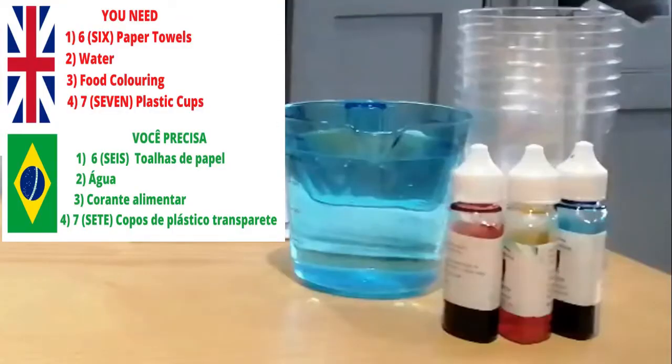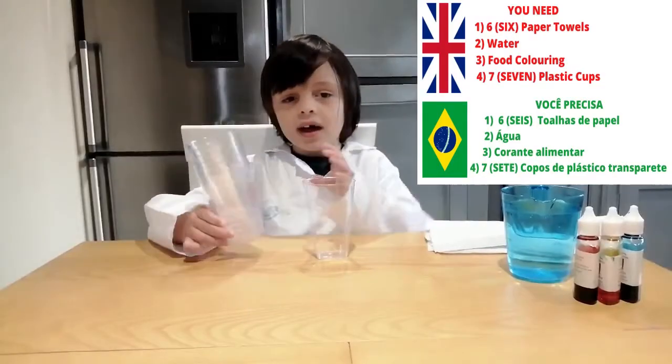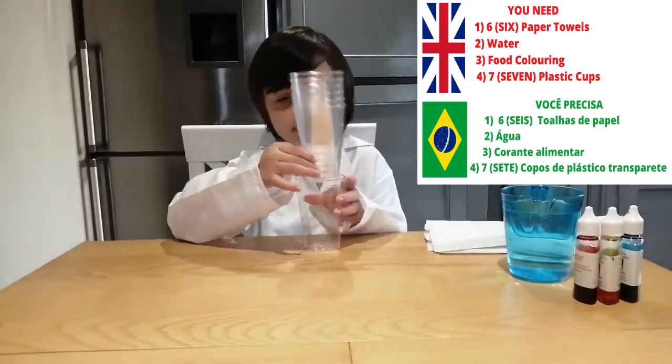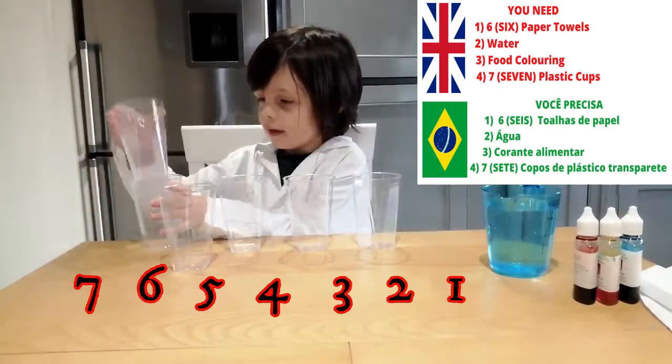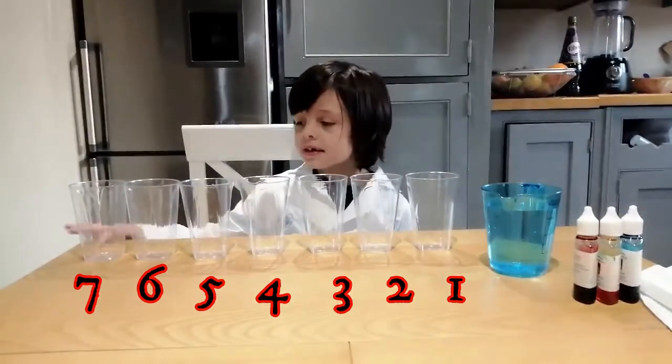You need 6 paper towels and 7 clear plastic cups. 1, 2, 3, 4, 5, 6, 7.